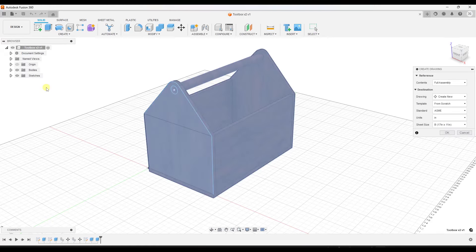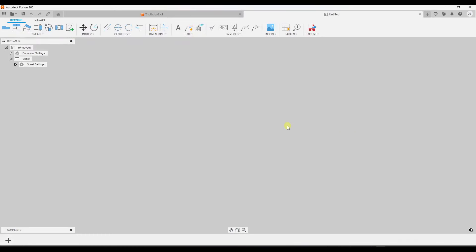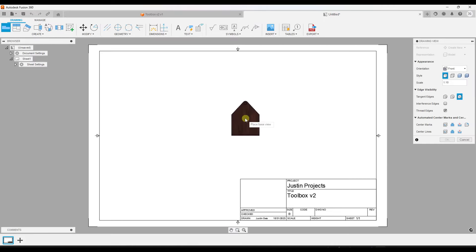Specifically we want to create a drawing from this design, so we're going to click on the option for 'From Design' right here. That's going to pop up a little window where you'll be able to create a new drawing using this object. We want to use the full assembly from this tool, and you can set things like the page size. In this case we'll go with an 11 by 17 and click OK.